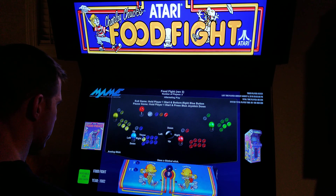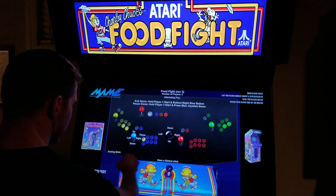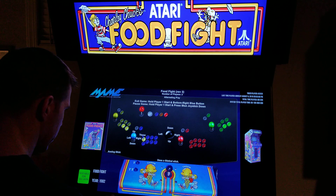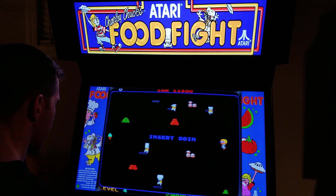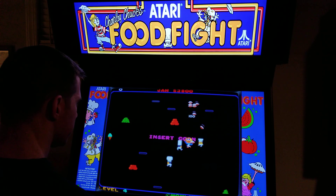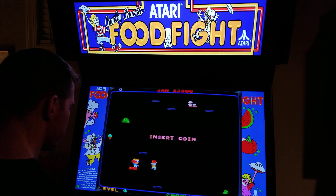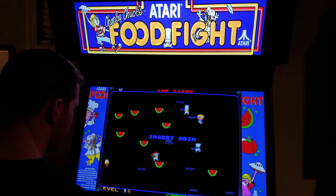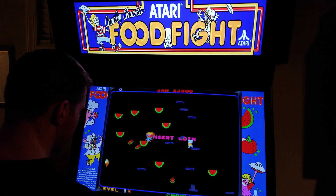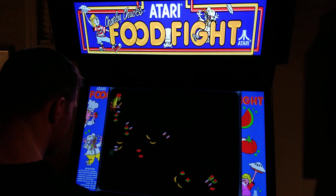I tried this a little bit a second ago. The real game uses something called a gimbal stick — it's an analog joystick — and then it just has a throw button. It's a little bit difficult to emulate accurately with a regular joystick, but you can also use a trackball. I tried both, the joystick and a trackball. I think the joystick is probably easier for me, but I'll try both.